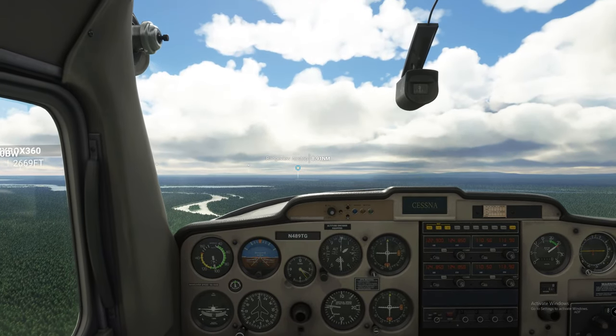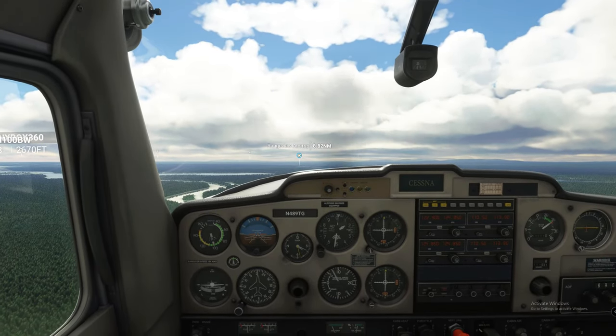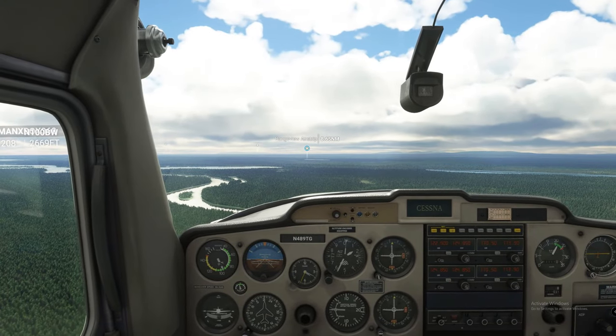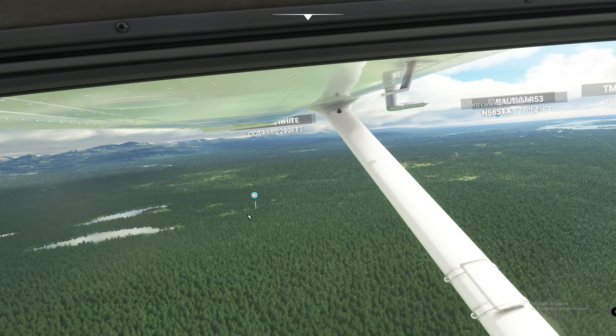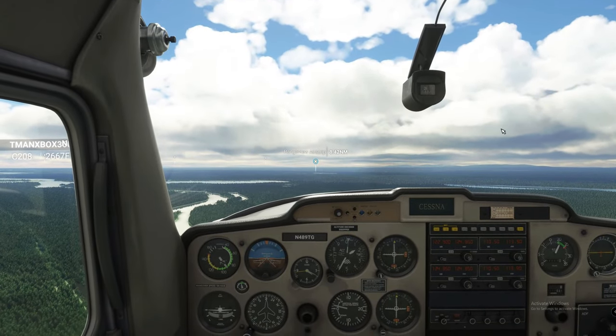With this new update the trim is very sensitive. Go ahead and bring back the throttle, start reducing speed. Now we keep looking over at that lake — once we get about 45 degrees from our wingtip to that lake, we know we're about ready to make our turn.